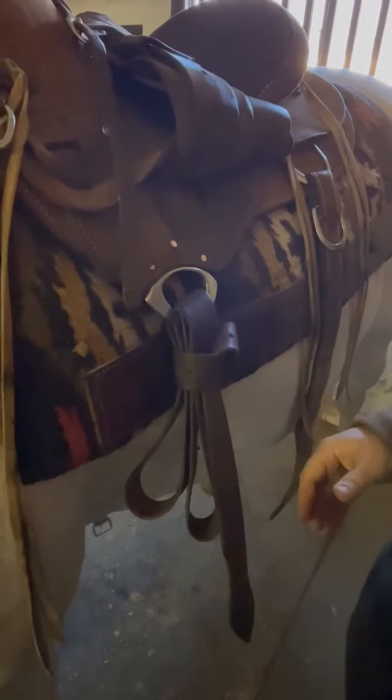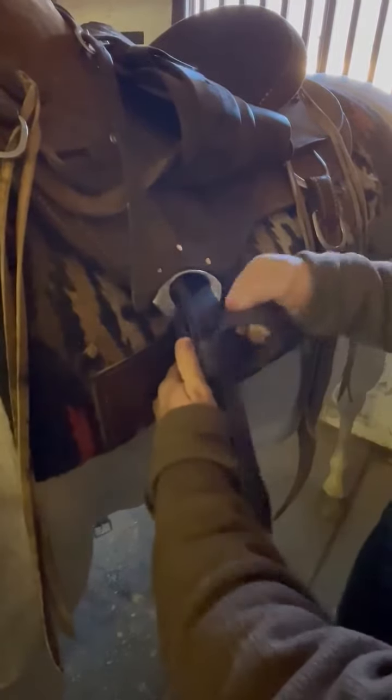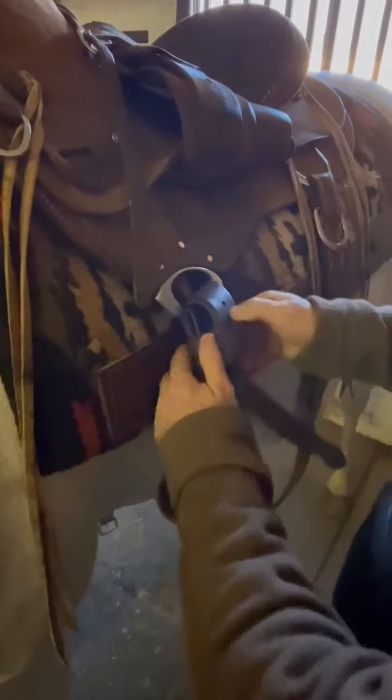I won't step on it when I'm trying to move my saddle, and more importantly, I'll keep my latigo clean. Then when I'm ready to saddle my next horse, all I've got to do is that. Reach here, grab my cinch, and I'm ready to cinch up my horse.